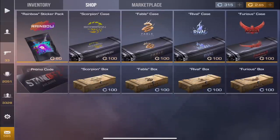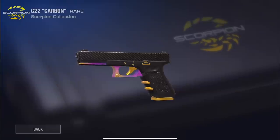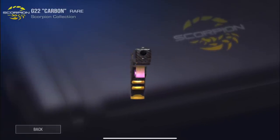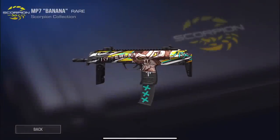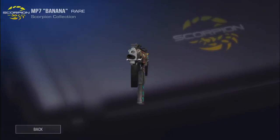Going over to the shop, you can see they have some pretty cool skins here. First we have the G22 Carbon skin — this one is okay, I'm not the biggest fan of this mixture but I know a lot of people like this design. I'm always kind of a big fan of carbon fiber on anything. Then we have Banana on the MP7.